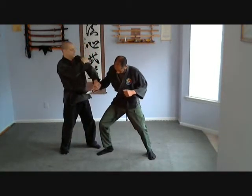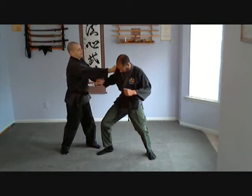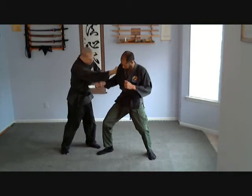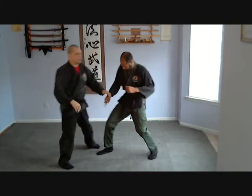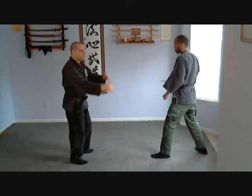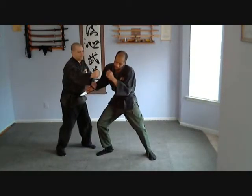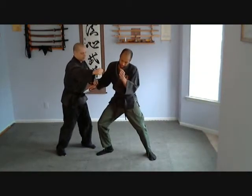I'm hitting right here at the fold of the bicep, where it goes up into the delt. I'm keeping this clear of my body. So you want to practice this two-striking method: parry strike, then strike again. Here, here.